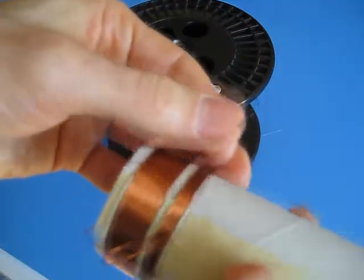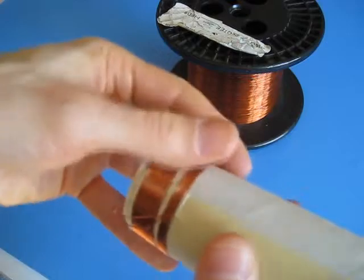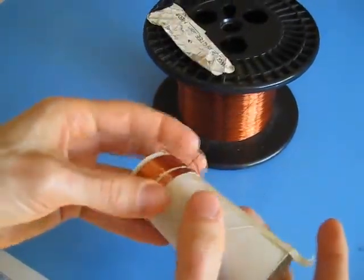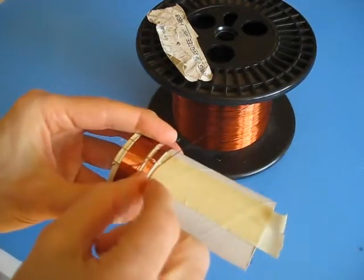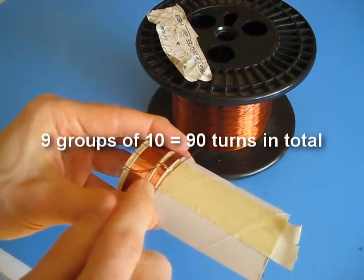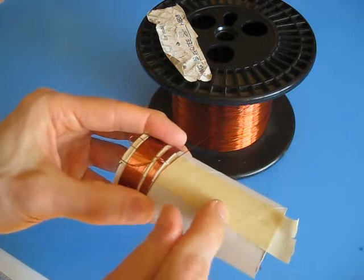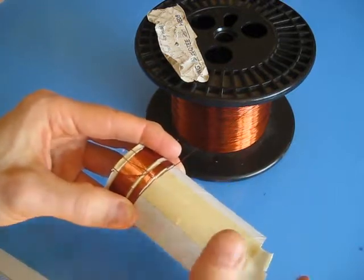And you can continue winding 10 more — just tuck that loop back so it's out of the way — and do this again and again. We want a total of 90 turns for this whole second coil, so that's 9 times 10. We'll do 9 sections of 10, giving us 8 loops altogether. The last section won't have a loop.